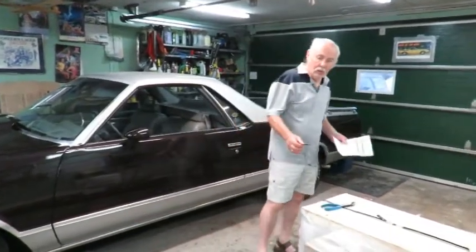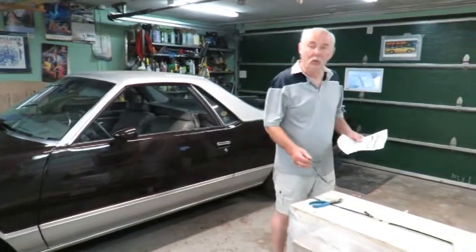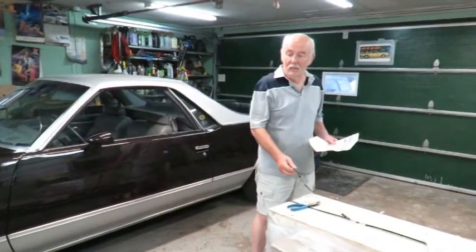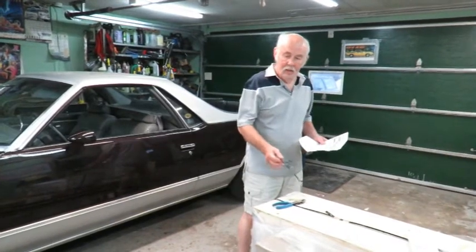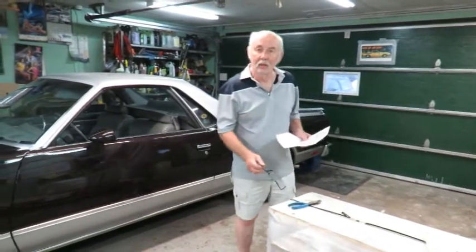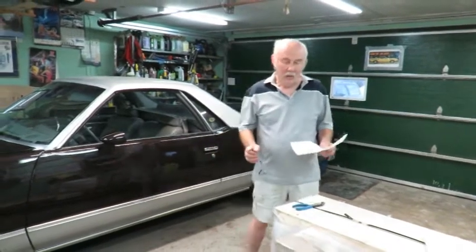Hello everyone, my name is David and I want to show you something I've been looking forward to for a long time — my new Titan SL 6600 scissor lift mid-rise hoist.